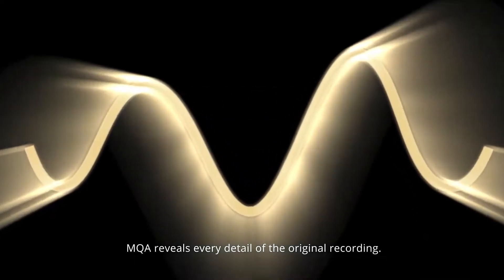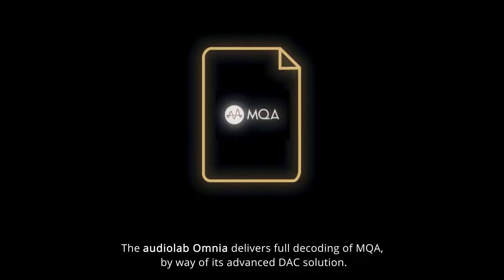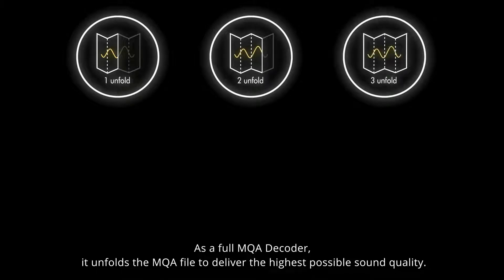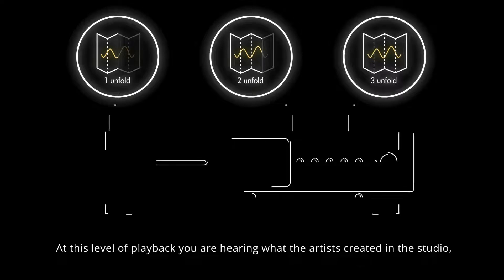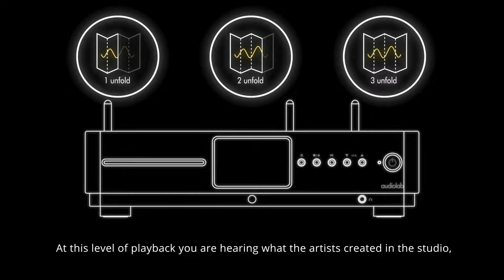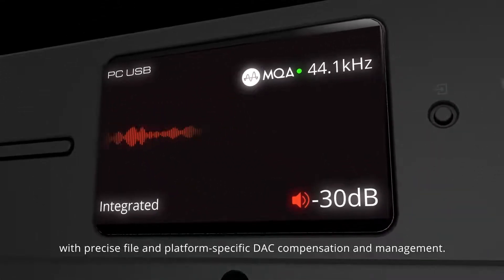MQA reveals every detail of the original recording. The audiolab Omnia delivers full decoding of MQA by way of its advanced DAC solution. As a full MQA decoder, it unfolds the MQA file to deliver the highest possible sound quality. At this level of playback, you are hearing what the artists created in the studio, with precise file and platform specific DAC compensation and management.